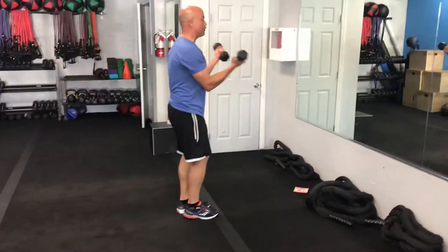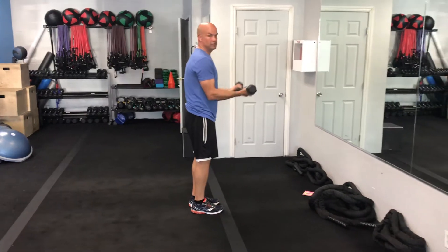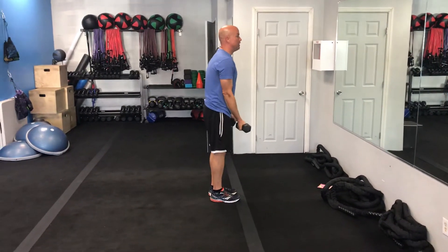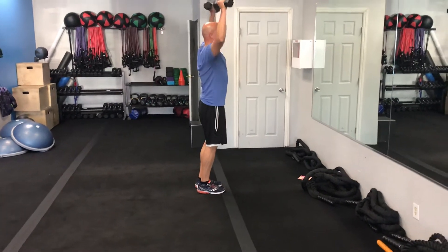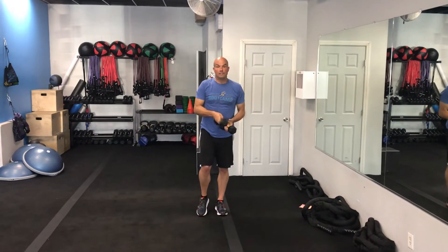You're going to do slow curls: inhale down, exhale up, just squeezing the bicep as you're moving. Then we'll do presses up overhead — inhaling here, just pressing up overhead. That will be the next exercise and it keeps running like so.